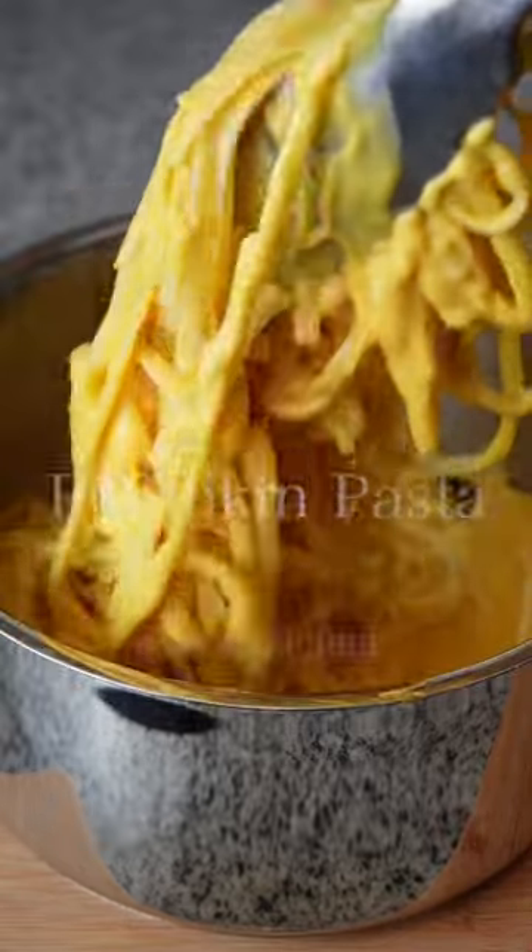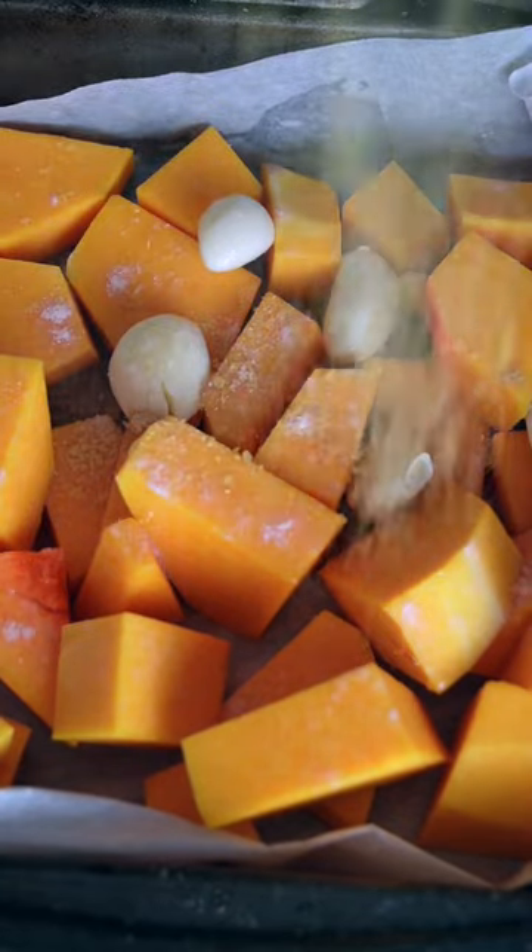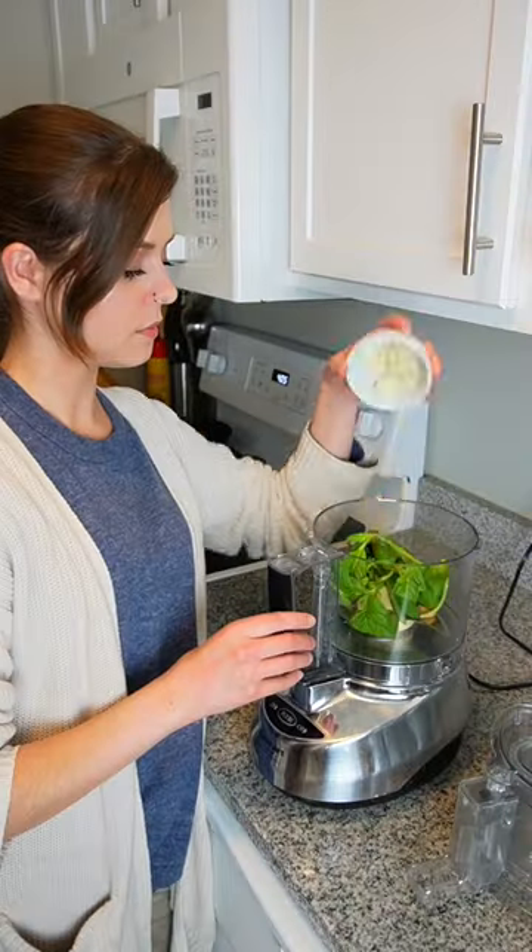This super creamy pumpkin pasta is filling, healthy, and entirely plant-based. To make it, you roast pumpkin and garlic with some olive oil, salt, and nutritional yeast.